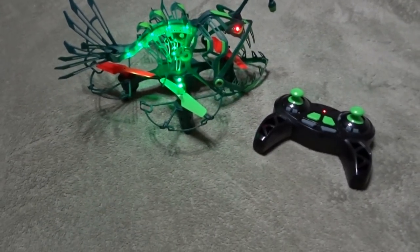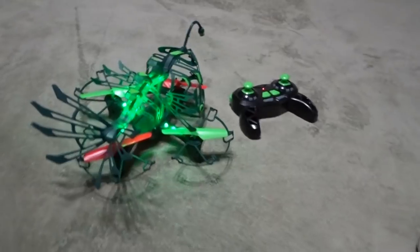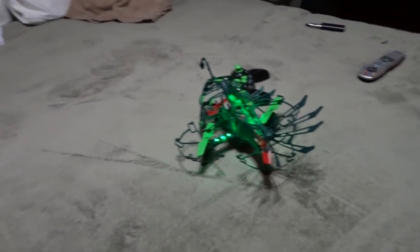So there you have it — the Drone Force Angler drone. Found this one at Toys R Us. Hope you enjoyed it.